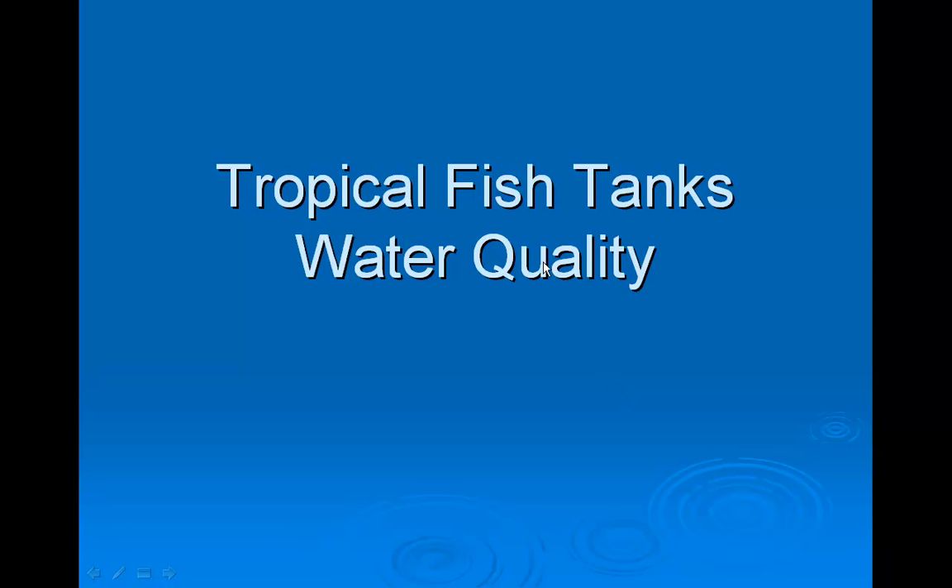Hi, this is Jeff. Welcome to my video about tropical fish tanks water quality.